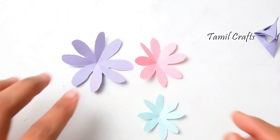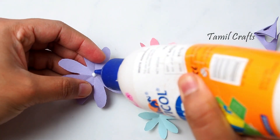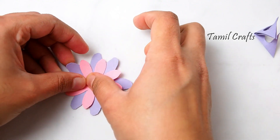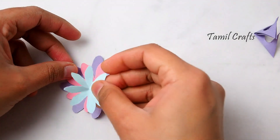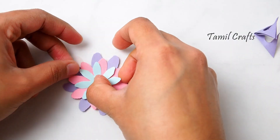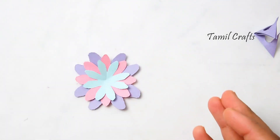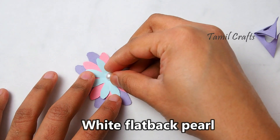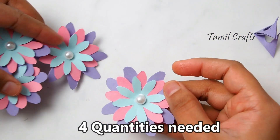So, we have to cut the 3 flower petals in the center and put the pink color in the center. We fix the petals in the center, put a little glue, and add it as a decoration.